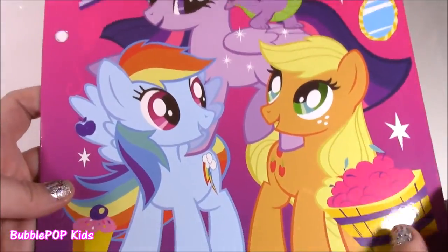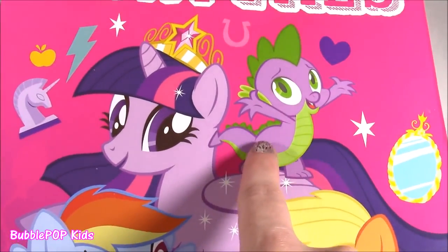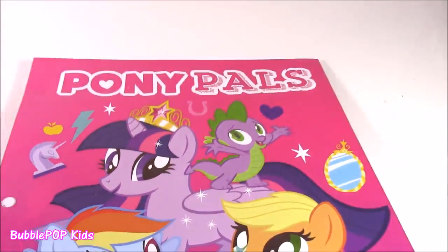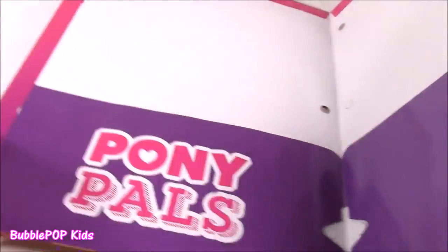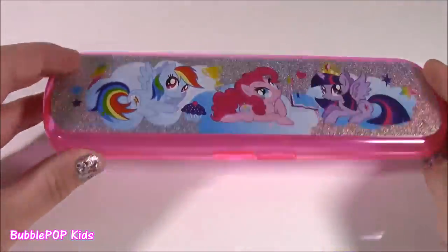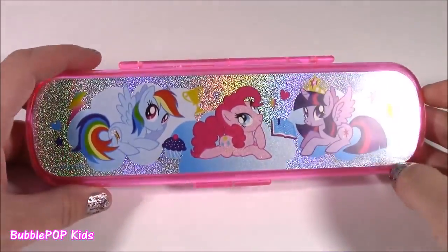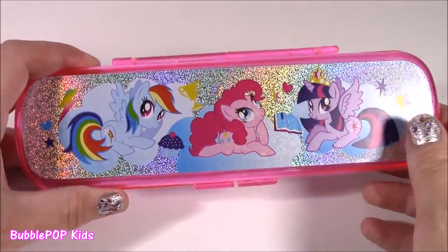It says Pony Pals. Look at this — it's got Rainbow Dash, Applejack, Twilight, and this cute little guy here. I always forget his name. That is perfect to hold all your homework in there. Beautiful. Next up, we get a pencil case. How cool is that? Sometimes stationery sets never come with a little pencil box, but this one does.